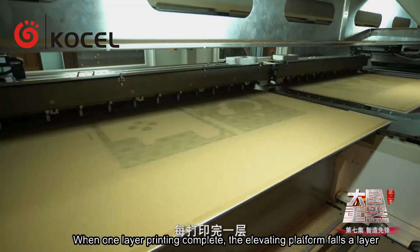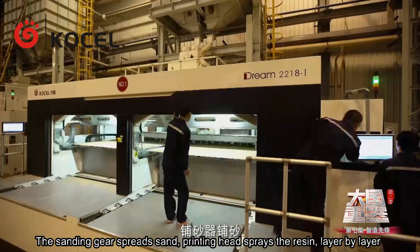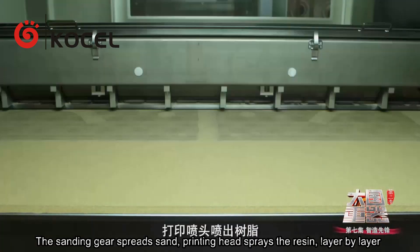When one layer's printing is complete, the elevating platform lowers by a layer. The sanding device spreads sand again, and the printing head sprays the resin layer by layer.